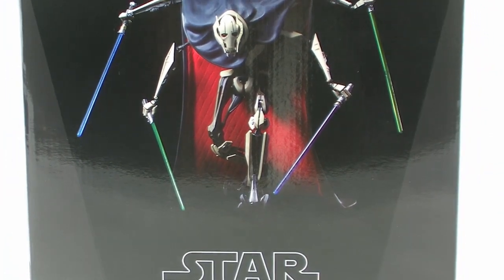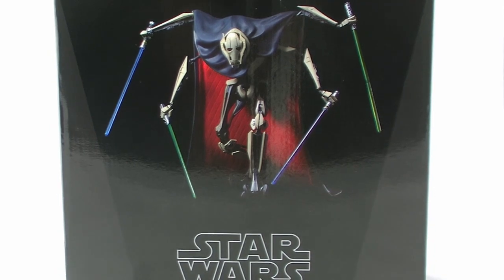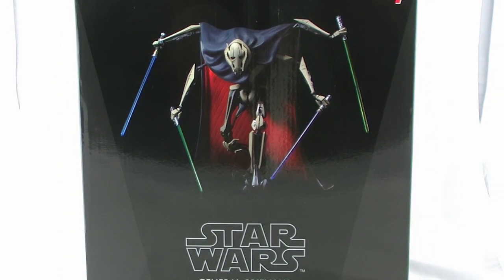Hey guys, I'm Pixel Dan, and this is a review of the Kotobukiya Star Wars Artifacts Plus General Grievous. That's right, the one-tenth scale line of collectible Artifacts Plus mini statues continues on from Kotobukiya, giving us another character straight out of Revenge of the Sith. Let's check him out.